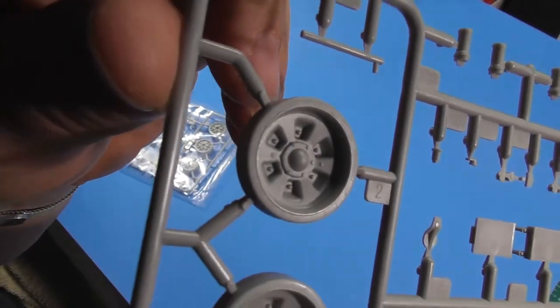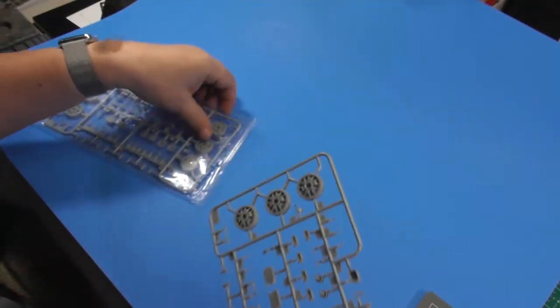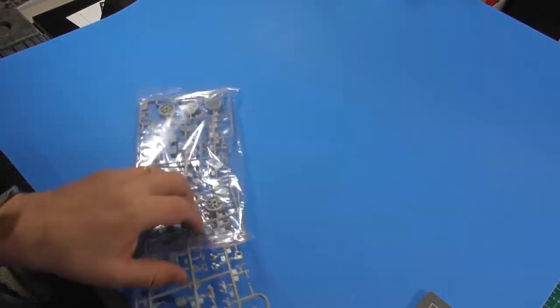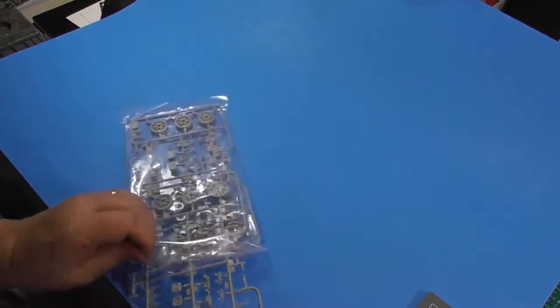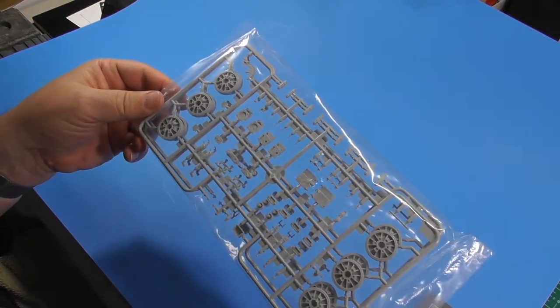I'm liking that bolt detail — it's a nice bolt detail. These tires, road wheels, looking good. Two of those and two more — exact same thing, so four of these.